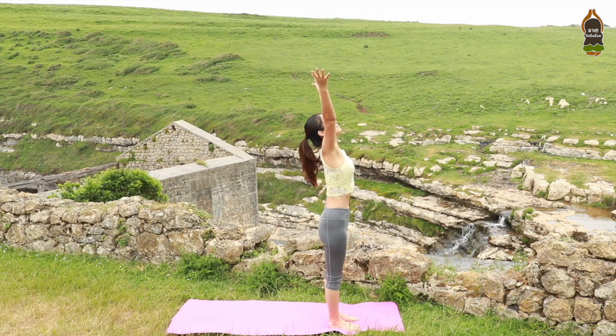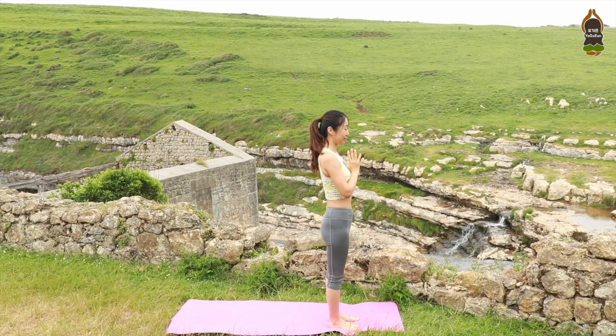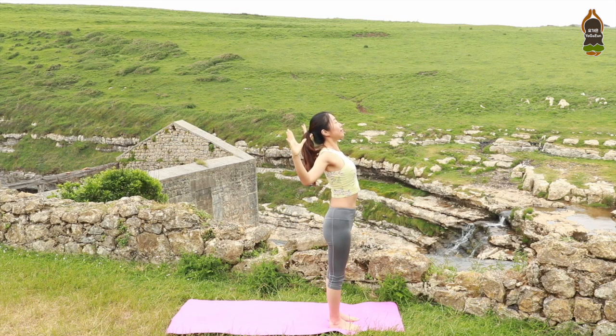Inhale, sweeping the arms over the head. Exhale, meeting at the heart center. On your inhale, raise your arms. Exhale, bend your elbows. Cactus pose. Engage your upper back.